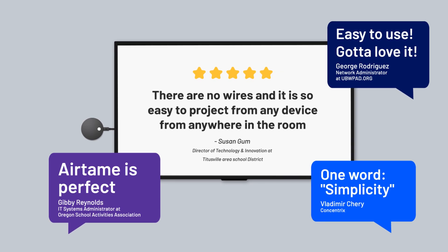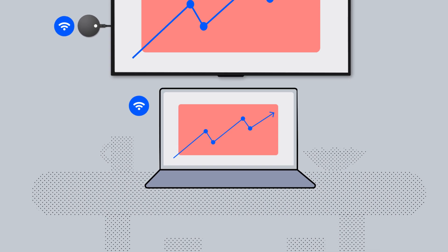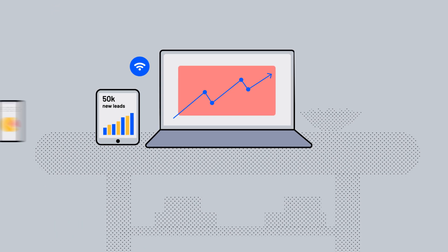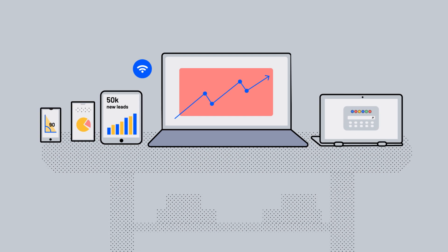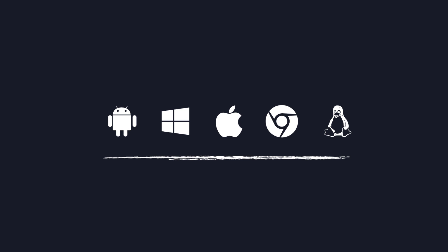But don't take our word for it. Airtame connects wirelessly to your own devices, so no cables to worry about. And Airtame works in a BYOD environment too — that's a fancy way of saying that you can present wirelessly from just about any mobile device or computer.